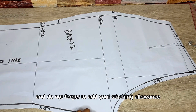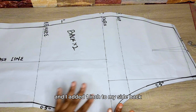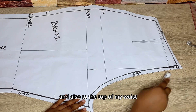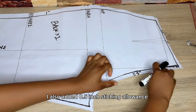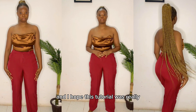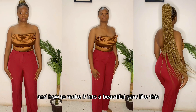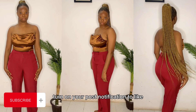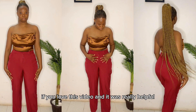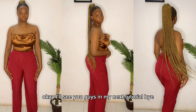We are done with the back pattern. Don't forget to add your stitching allowance: I added 0.5 inch to the center back, one inch to the side back, and 0.5 inch to the top waist. Cut out two pieces for the back as well. We are now done with the pattern drafting. In my next tutorial I'll show you how to stitch and make this into a beautiful pant. Don't forget to subscribe, turn on post notifications, like, comment if you have questions, and share with family and friends. See you in the next tutorial!